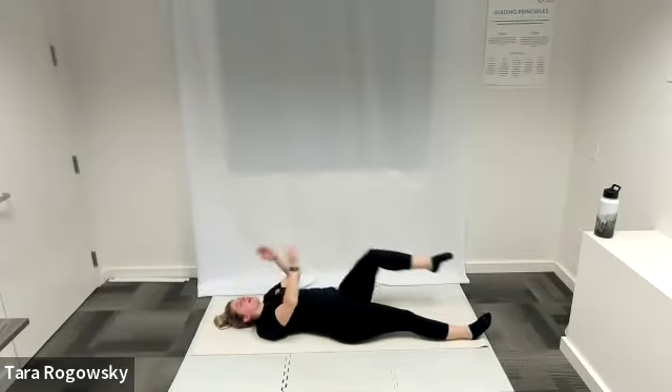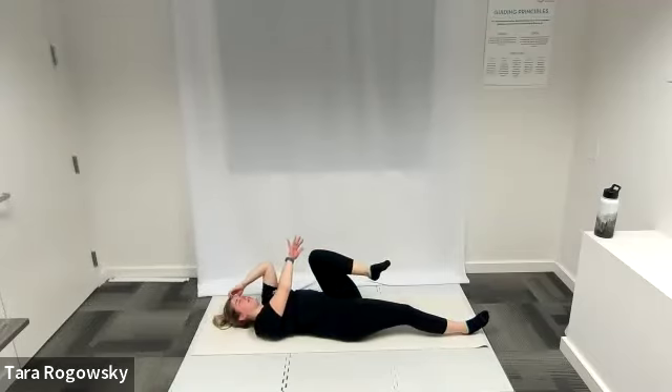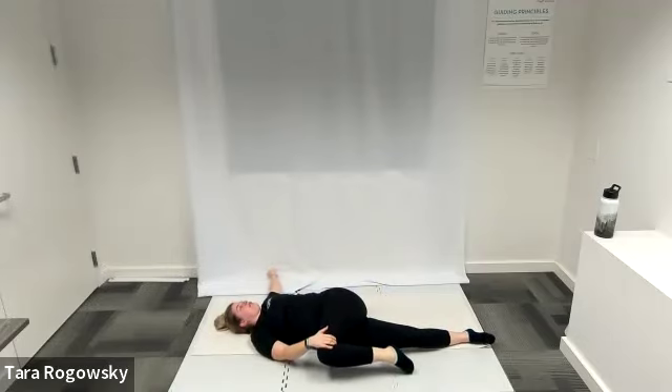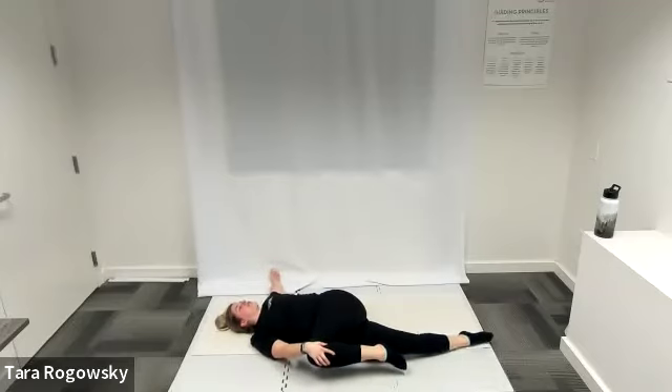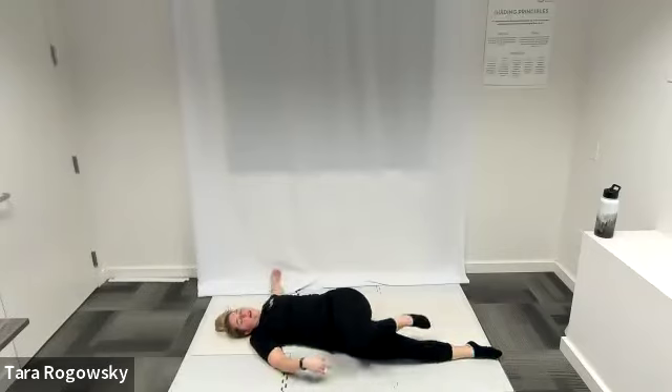Let both legs fall long, hug your left knee to your chest. Either extend your right leg long or plant your right foot on the ground. Option for ankle circles. Nice deep breaths. Take your right hand to the outside of your left leg, left arm into a T on the ground. Guide your left knee over to the right side of your body, point your nose left. The higher you pull your knee towards your opposite shoulder, the more of a glute stretch you'll get in that side glute that we just worked really hard. Release.